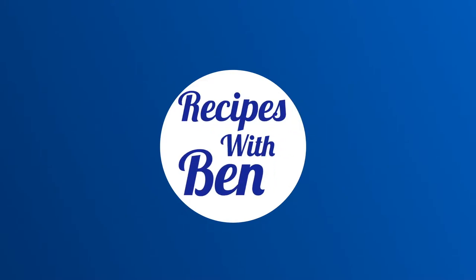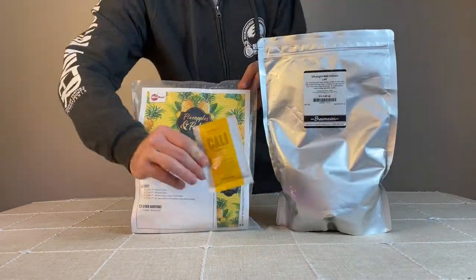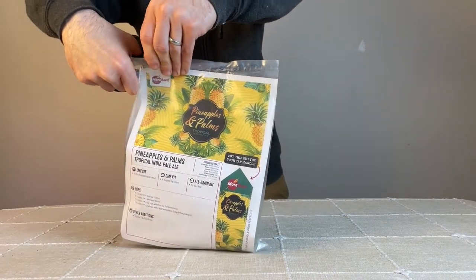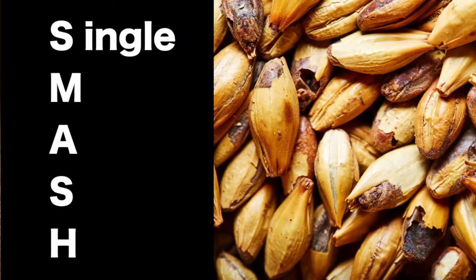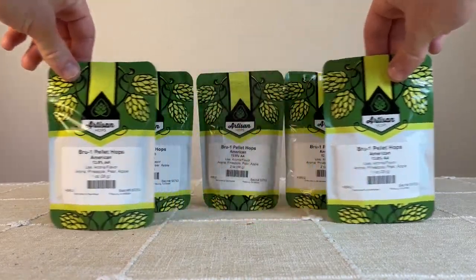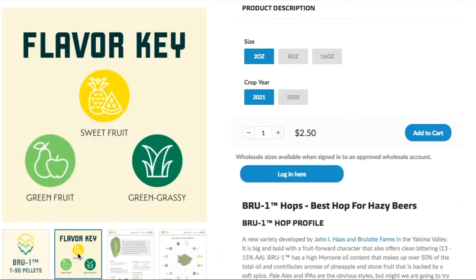Hello and welcome to Rasties with Ben. In today's video I'm brewing the Pineapple and Palms Tropical IPA provided to me by More Beer. If you want to get this kit for yourself I'll leave a link in the description. This beer is classified as an IPA but can also be thought of as a SMaSH beer, which stands for Single Malt and Single Hop. The hop variety showcased is the Brew One, defined by key flavors of sweet fruit similar to pineapple and stone fruit.